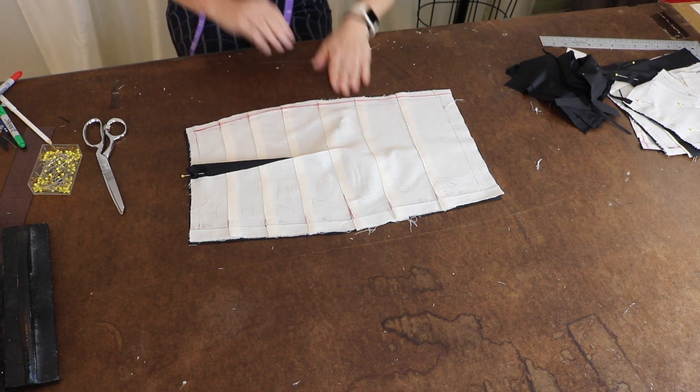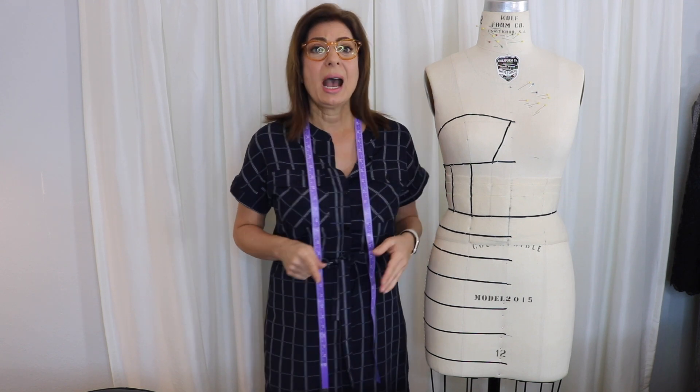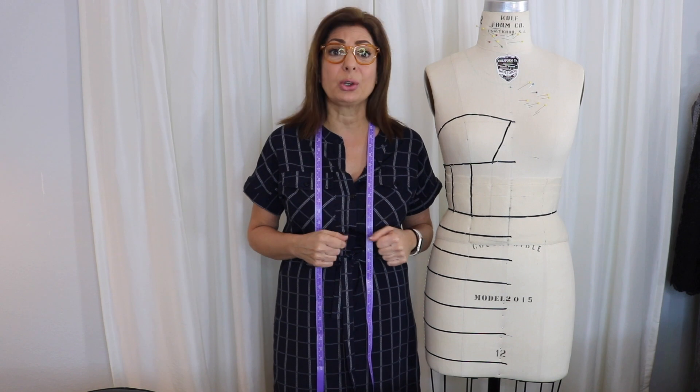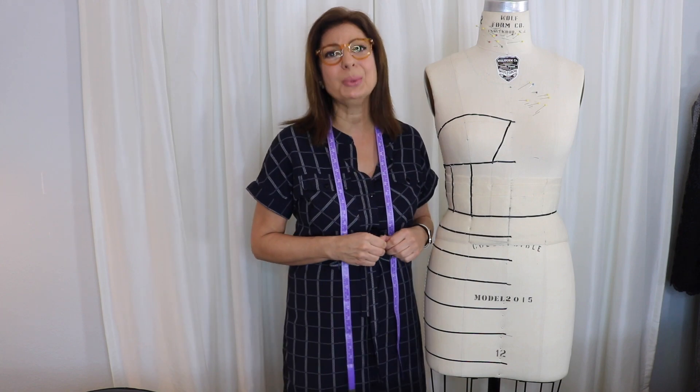That's enough for today. Let's get this dress done — I'm anxious to get it done as well. Next week we'll finish the lining. If you love this video, give me a thumbs up, subscribe using the button on the right side of your screen, share these videos, and I'll see you next week. Thank you, bye-bye!